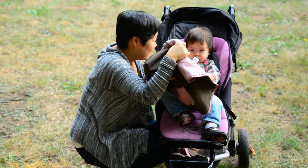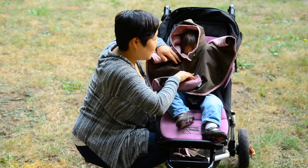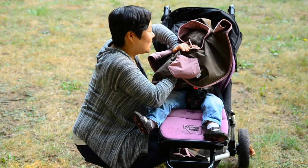Juliana, let's put this on. There you go. There you are.